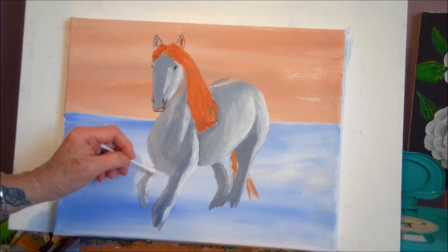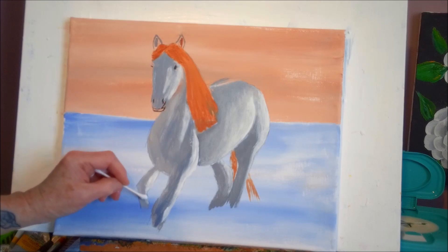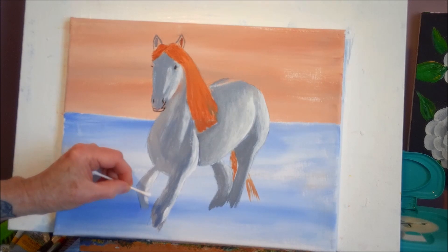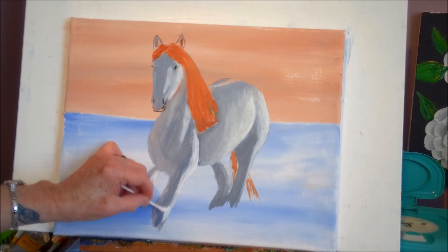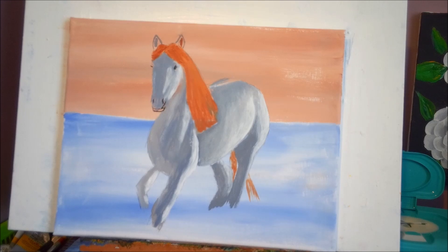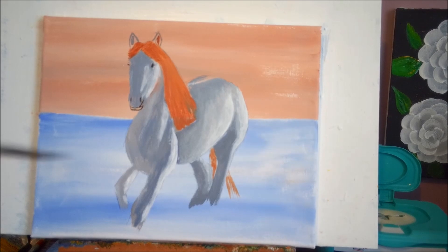I lost my shadow a little bit up there — we can put that back. This one here looks good, just soften up the edge with the q-tip. Q-tip painting! I'm going to work on this leg right here.